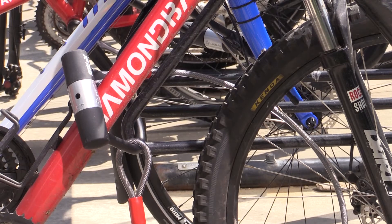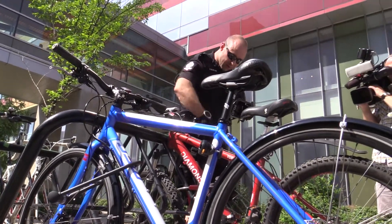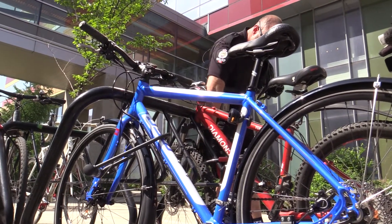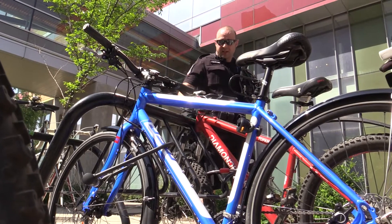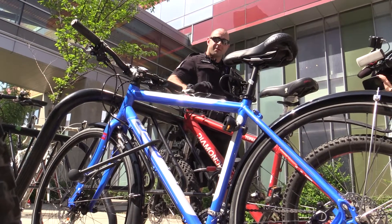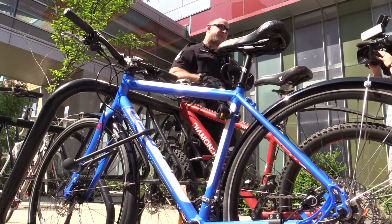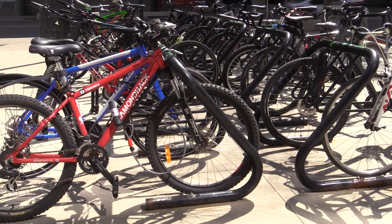You want to lock your bike as close to the rack as possible. Ideally, you want to go through your bike frame, the rack, and at least one tire. Most bikes these days have quick release on the front or rear or both, so making sure your tires are included — or even having a secondary cable lock just to keep everything together — is important.